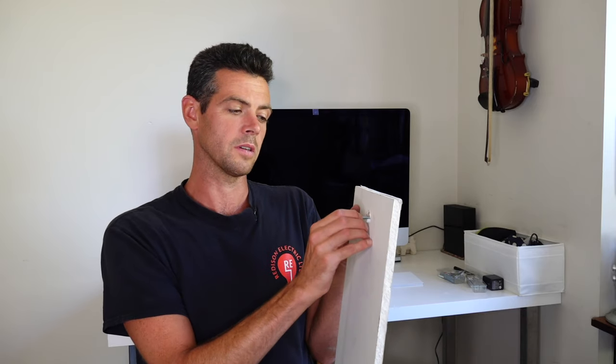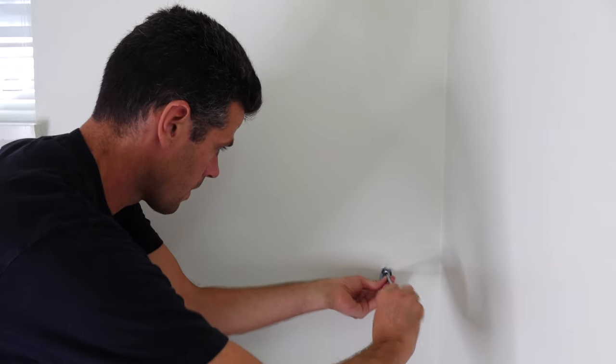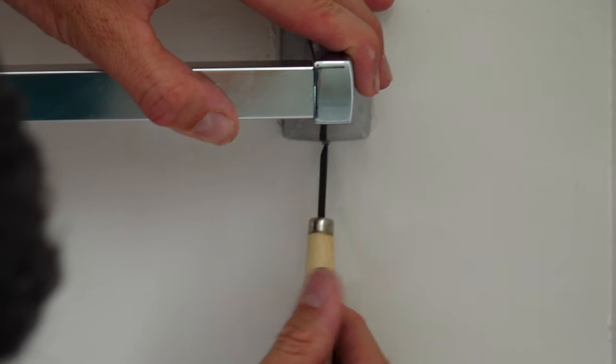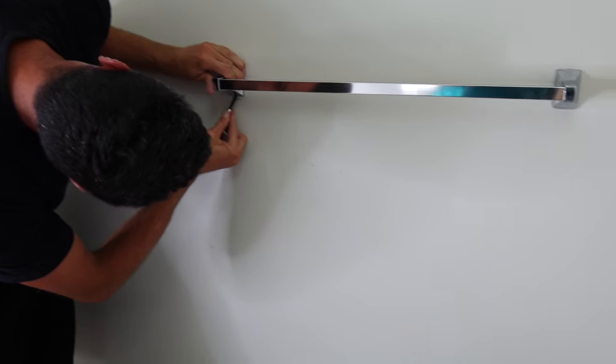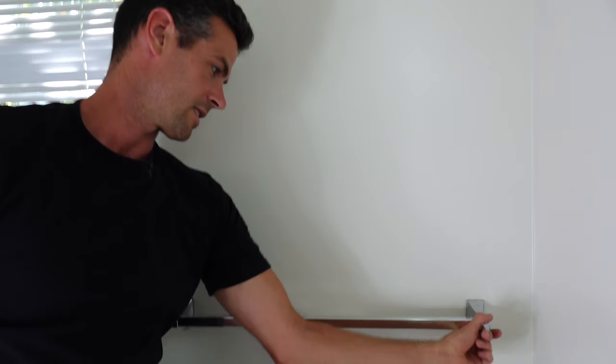Make sure your cover plate is hand tight first. Once you have it exactly where you want it, give it an extra quarter turn or two with a screwdriver. Once those are in place, go ahead and get that towel bar mounted on there and call it a job done. Good — that's on there.